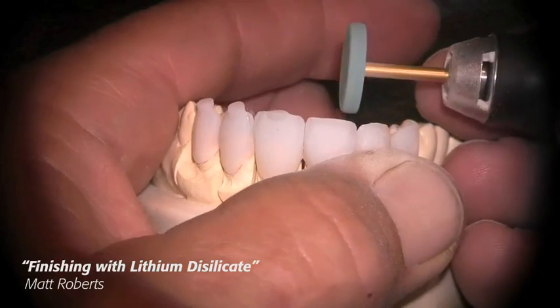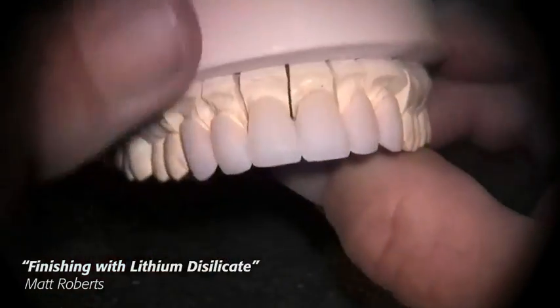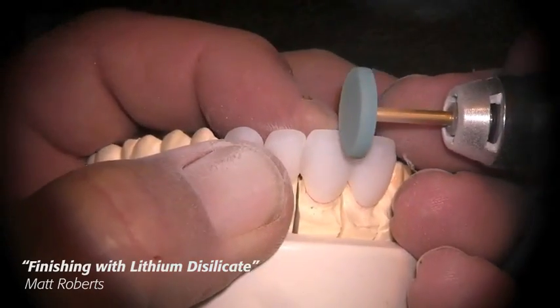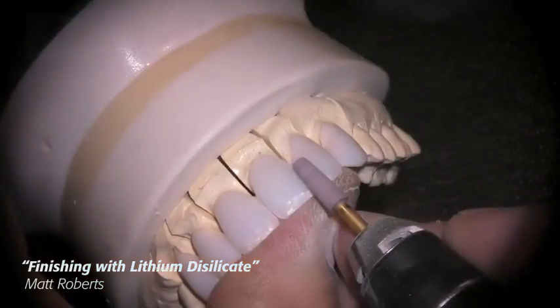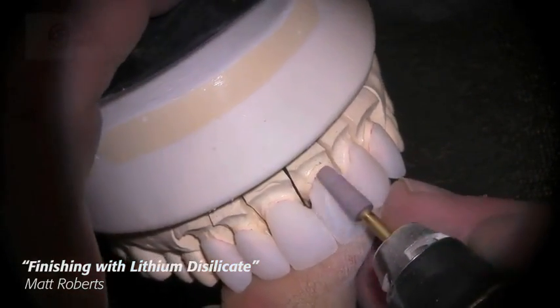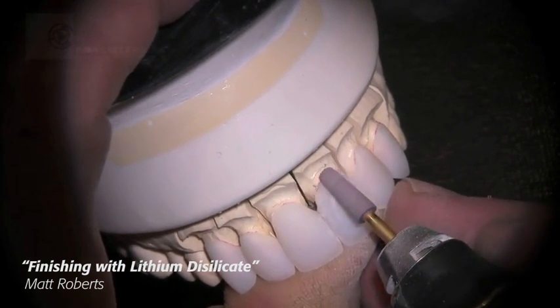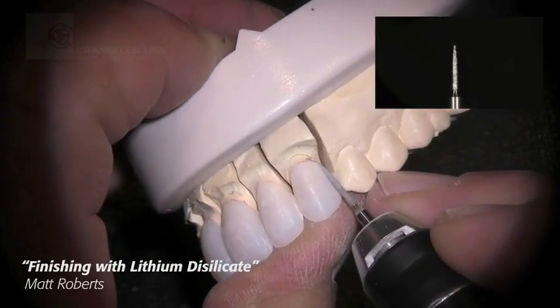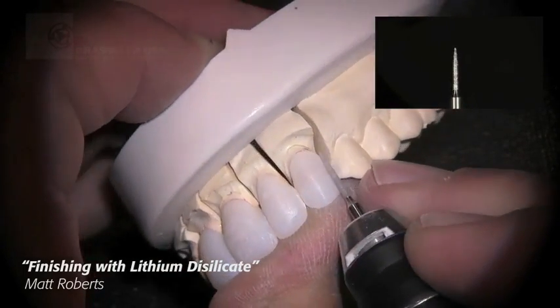I use the coarse green wheel for my bulk reduction, incisal cutback areas, and removing sprues. Once I get that accomplished, I'll go ahead and thin out the incisal edge just a little bit, and then I'll go to the pink medium grit to take off the hybrid layer — the mixture of investment and lithium disilicate that's on the surface as a result of pressing.